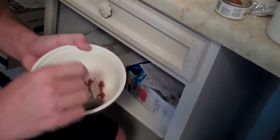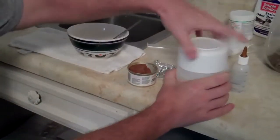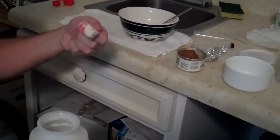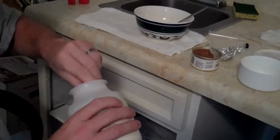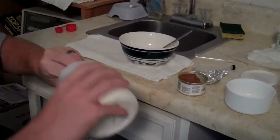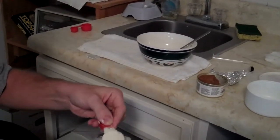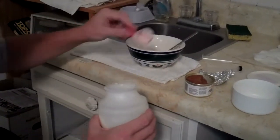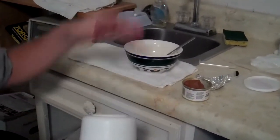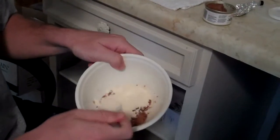We put the kitten food in the bowl and start mashing. You have to mash it up to make sure it's going to mix with the other ingredients easily and become soupy enough to get through the syringe. Now we move to the replacer — this is a one tablespoon measuring cup. We scoop out two tablespoons. It's a two-to-one mix, which means two tablespoons of replacer and then four tablespoons of water. I like the KMR can better than the Hartz can.